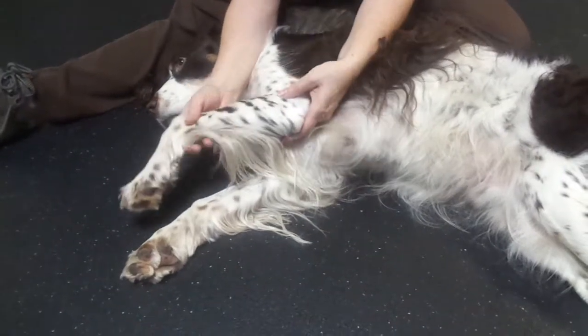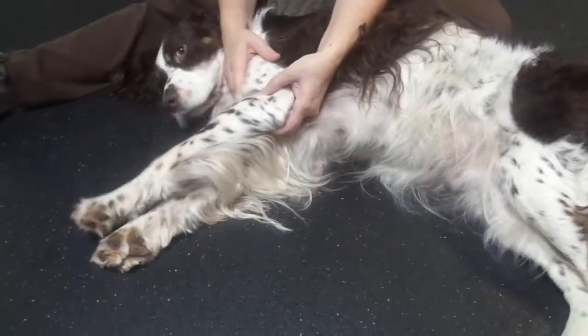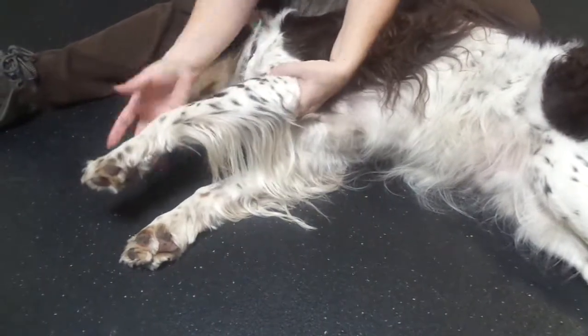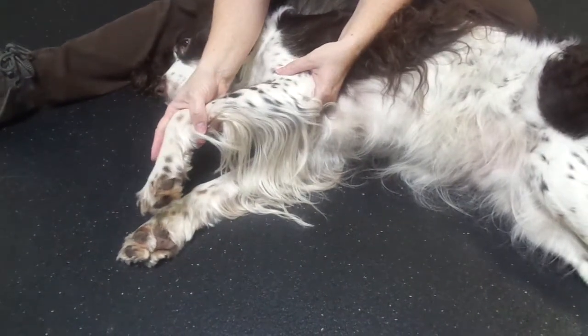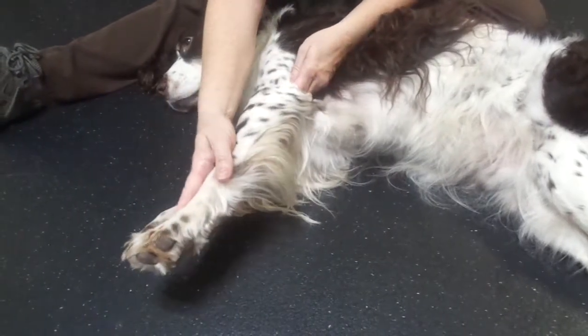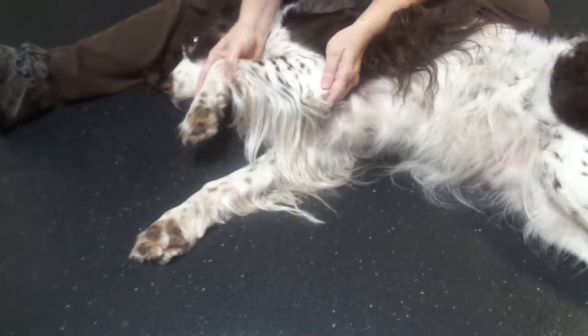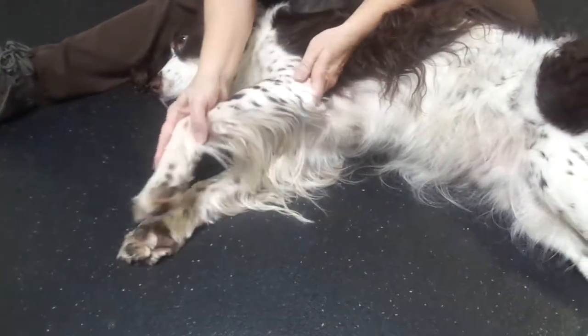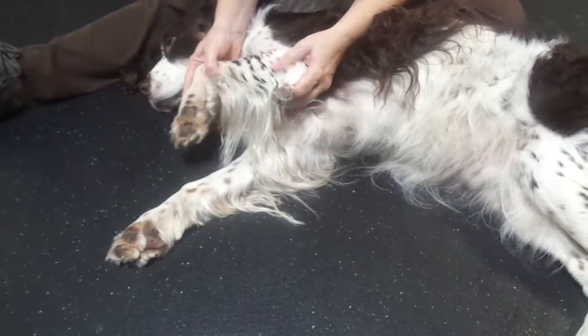After the carpal, we'll move up to the elbow. It helps to have one hand supporting the arm and the other hand supporting the lower limb. You're going to flex the elbow and extend the elbow — flex and extend. You'll do that maybe 15 times back and forth.